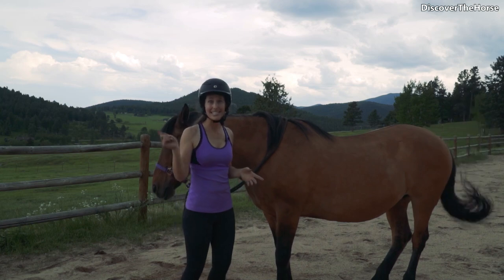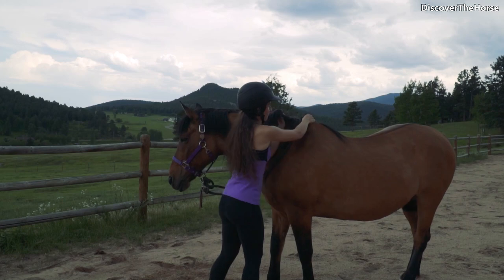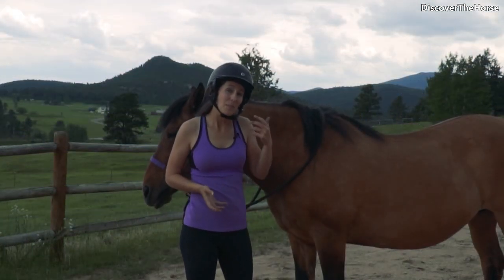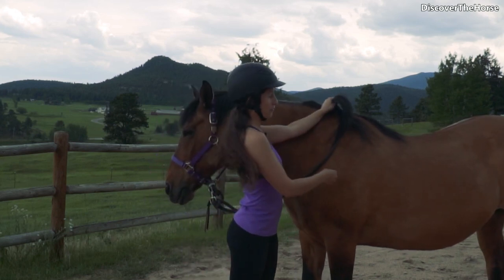Another helpful tip is to lead with your knee. If you're leading with your foot you might end up doing something like this. To get better elevation and to make it easier to get up and over your horse's back, leading with your knee is really going to be helpful.